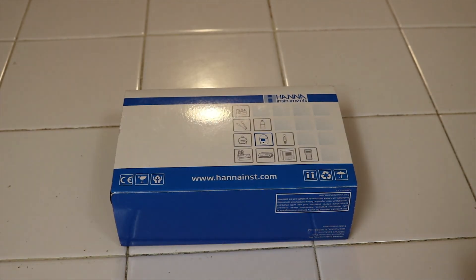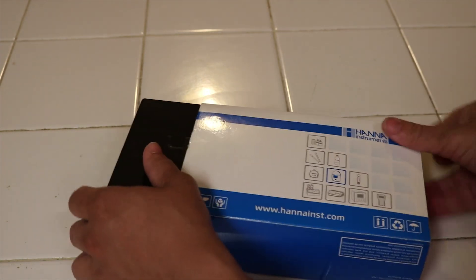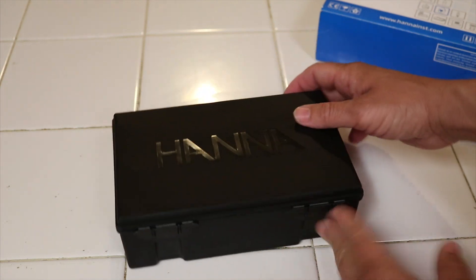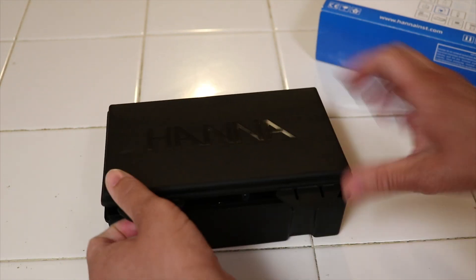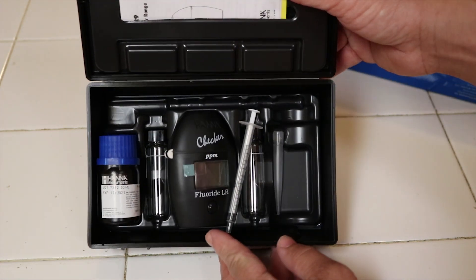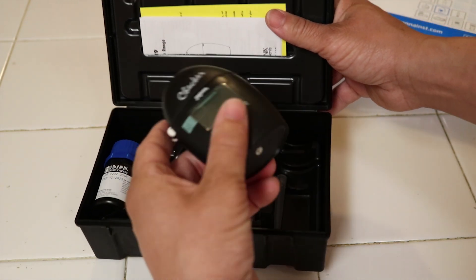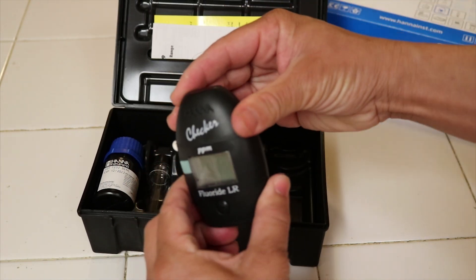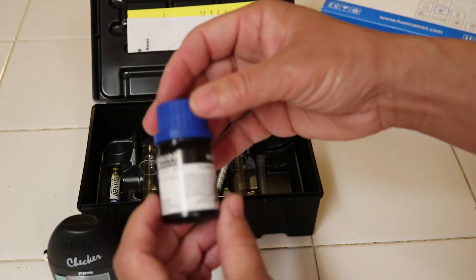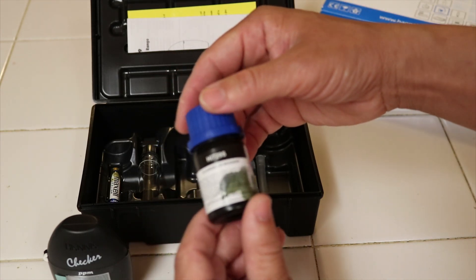We're gonna go ahead and open it and see what we got inside. I'm gonna try and stay in frame here. Looks like we got the fluoride device here. That says fluoride LR Reagent.